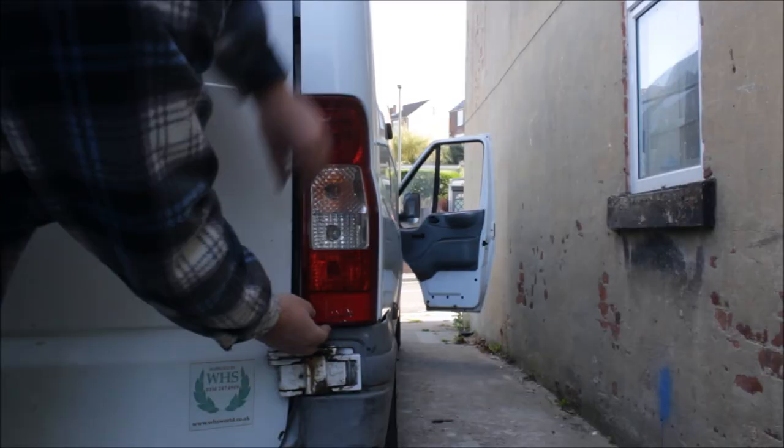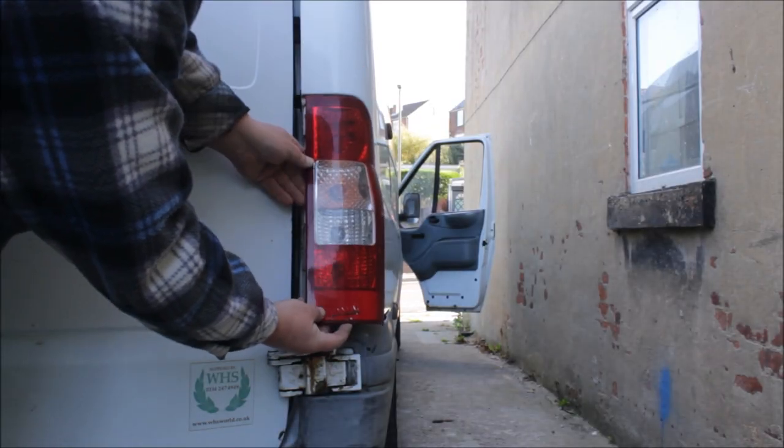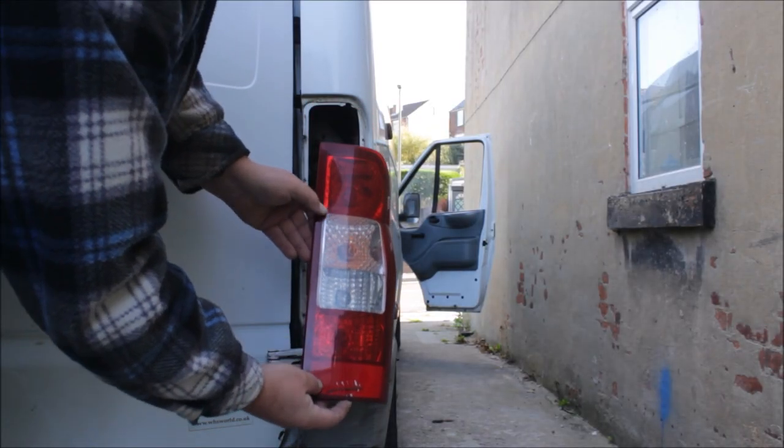I unscrewed the two plastic wing nuts that hold the rear light cluster on, and then I could remove the rear light cluster. You sort of pull it out and down.